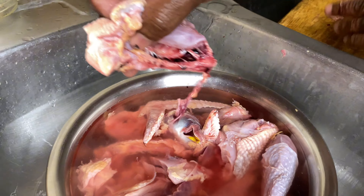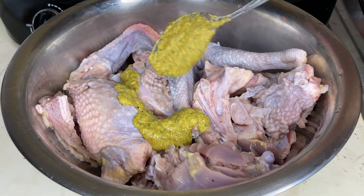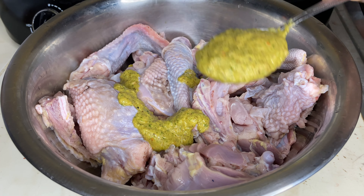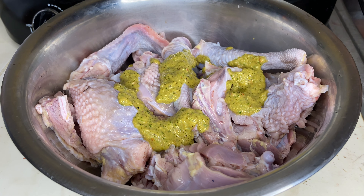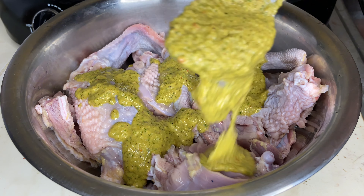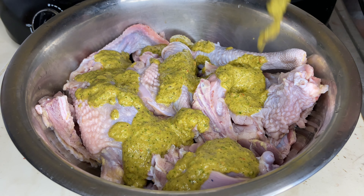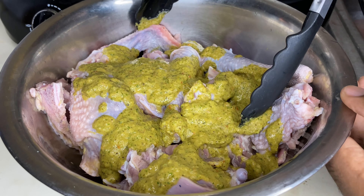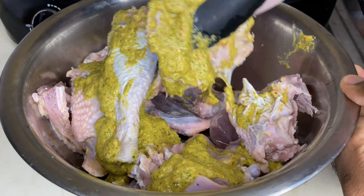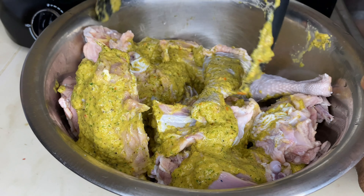Un sazón que yo preparo en mi casa, casero, súper delicioso. En mi otro video tengo el link para que pueda hacer esa sazón. Aquí estamos sazonando la guinea, le vamos a echar sus respectivas cucharadas — más de 5 cucharadas de sazón licuado — y vamos a incorporar todo esto y sazonar para luego reservar y dejar que esta carne absorba bien su sazón.